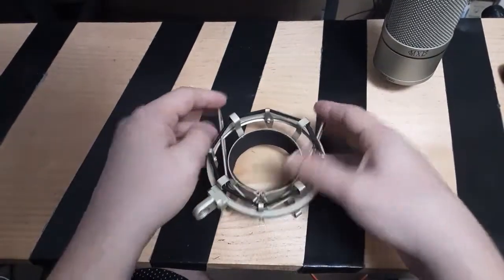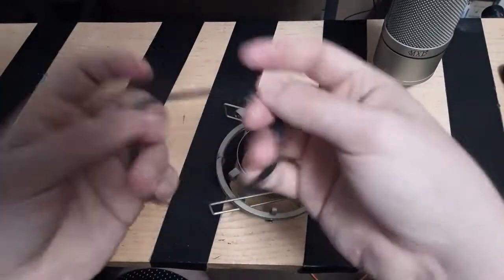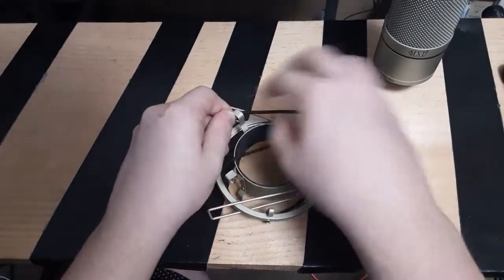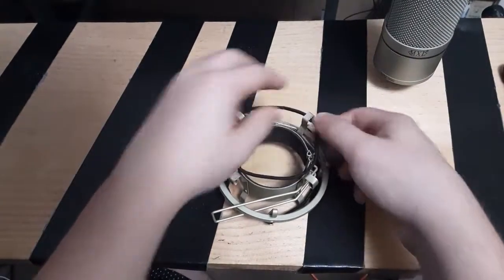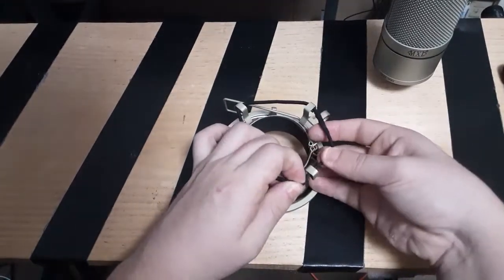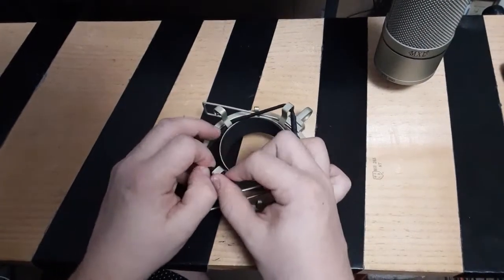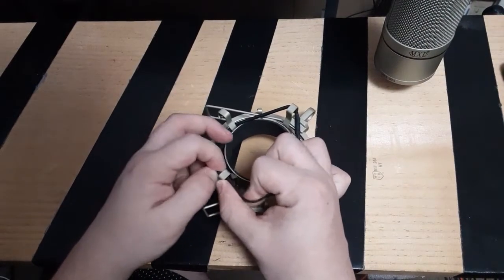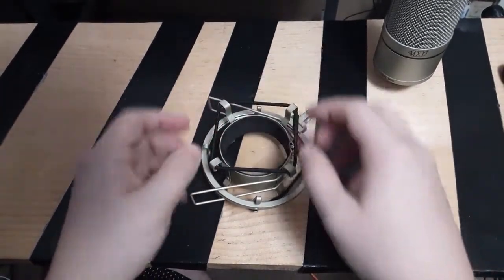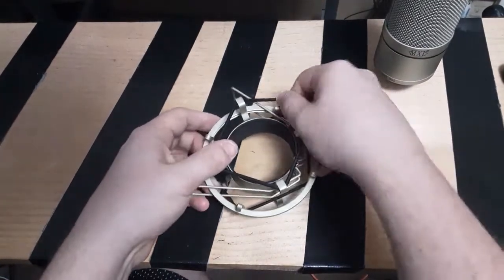Alright, now flip it over and do the same thing. Do your second string. The method is the same on all four sides. Repeat step two.